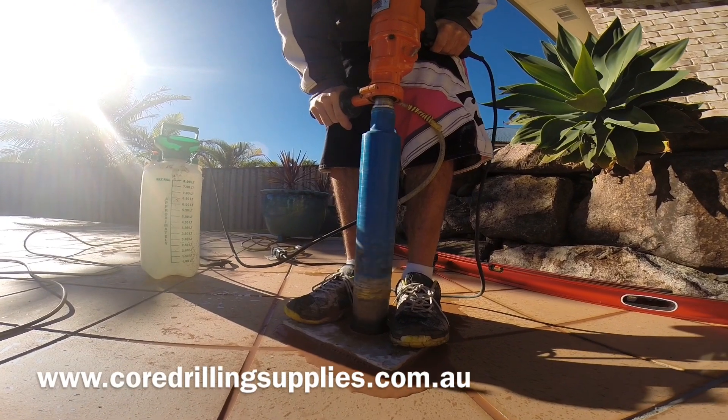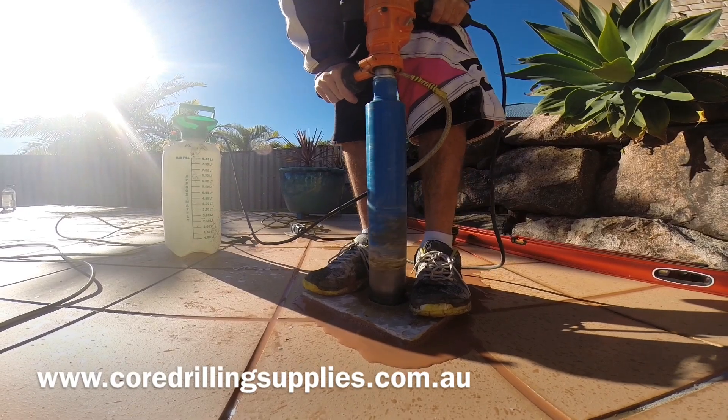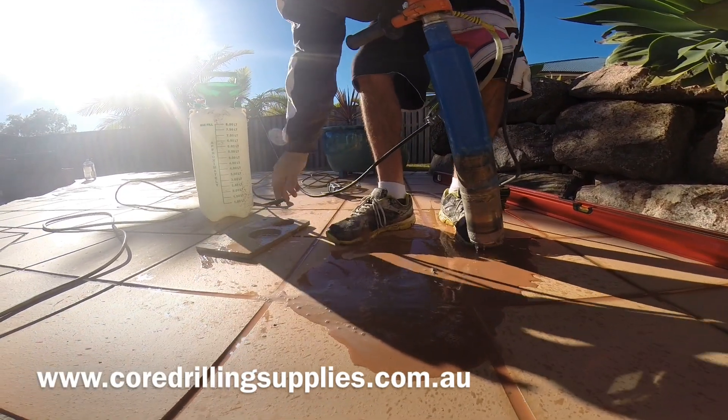Once you've drilled about 10 to 15mm, you will then be able to remove the template and then keep drilling until you reach your required depth.